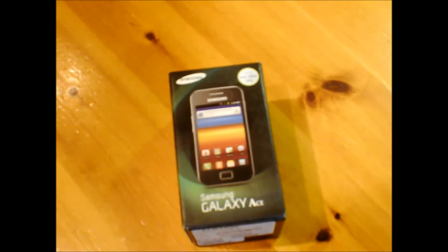Without further ado, let's open it. It says here — I'm just going to read along from the top — HSDPA 7.2 megabits, dual band 900/2100 MHz; quad band 850/900/1800/1900 MHz. It's a 3.5-inch HVGA TFT LCD screen, and a 5 megapixel autofocus camera with LED flash.